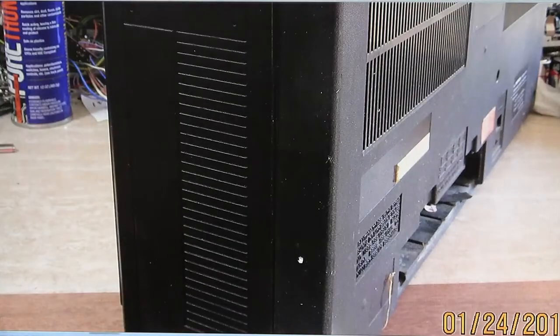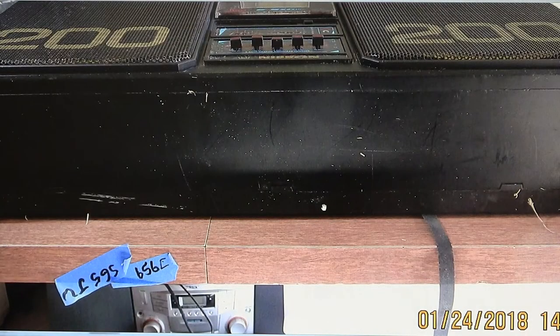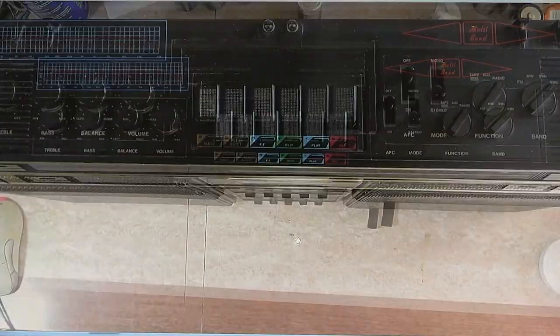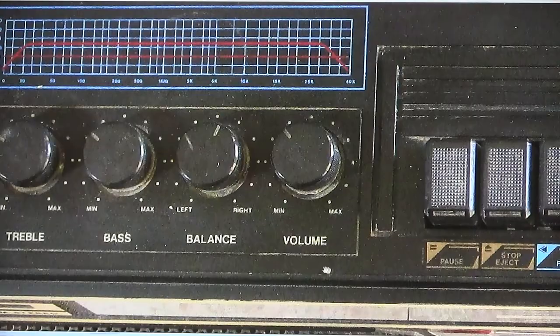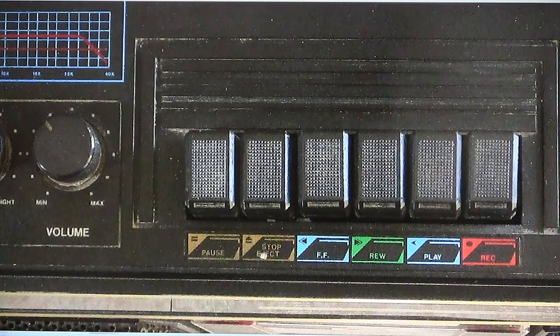This is the tuning end. There's only a tune knob and that's it. Here's the bottom — it's got some scratches, it's been places. And then here's the top. This is the model that has the treble, bass, balance, and volume, as well as a five band equalizer. Over here you have your standard pause, stop, fast forward, rewind, play, and record.